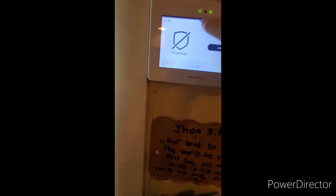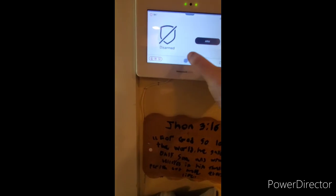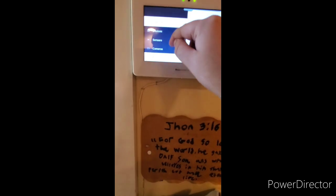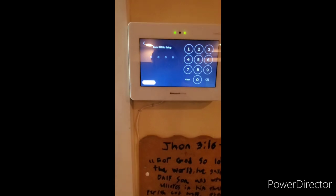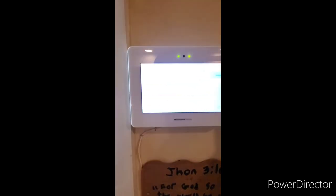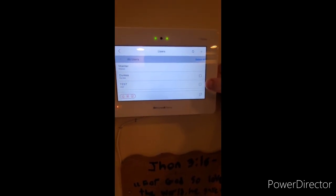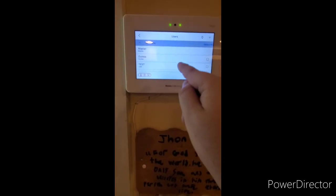The last thing I'm going to show you is how to add and delete user codes. Press the three little dots, go down to settings, then user management, and enter your master user code. You have your master user code, which you cannot delete — only change — your duress code, which is the secret police code, and the test code. The test code is what we're using for this system, which is 1234.